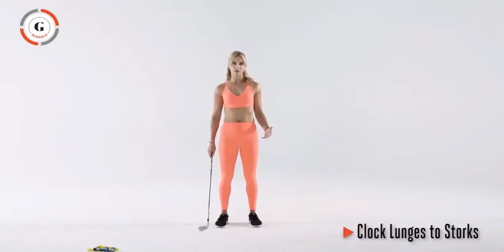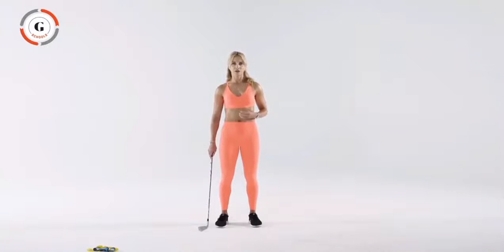This is clock lunges to stork. To generate power in the golf swing, you have to slow down one segment of the body in order to transfer that speed and energy to the next segment. This exercise improves your ability to apply those braking forces so your transfer of power can be as efficient as possible.